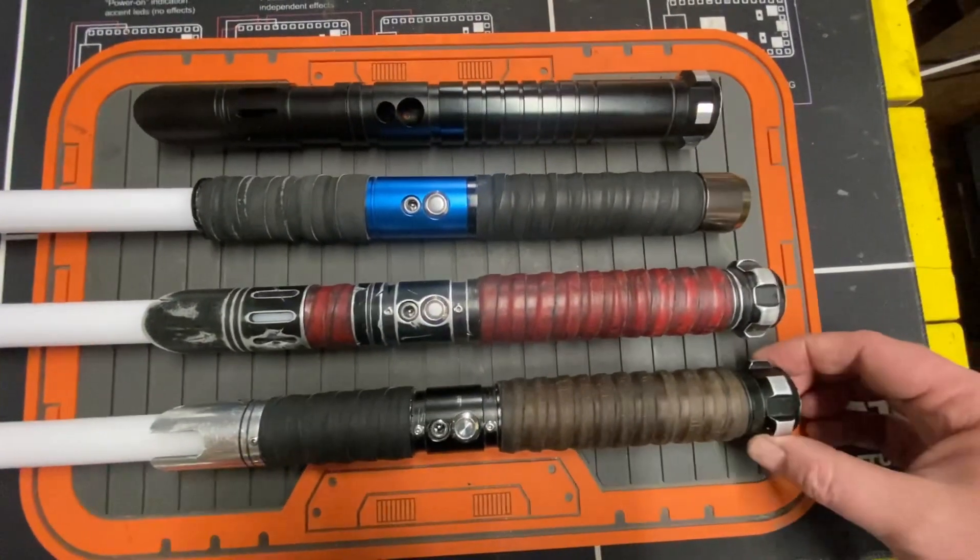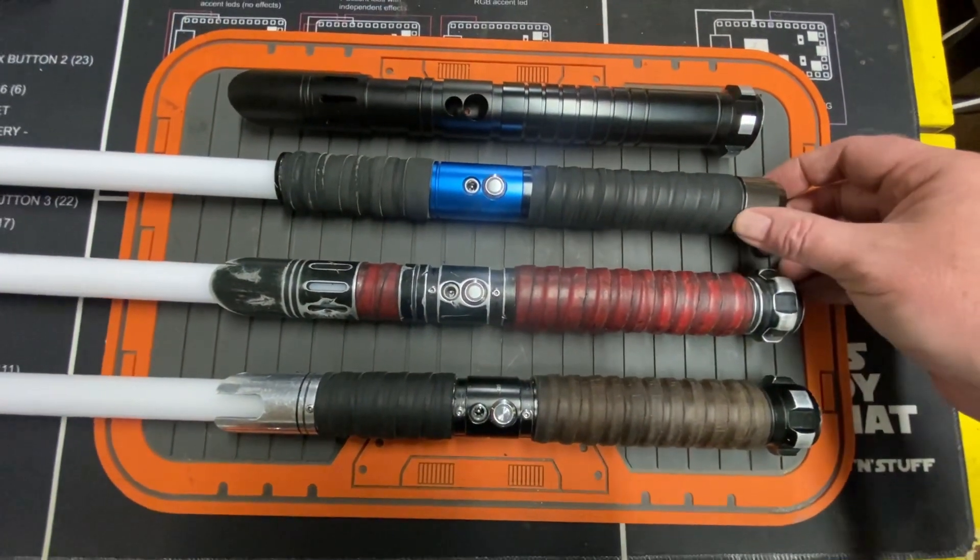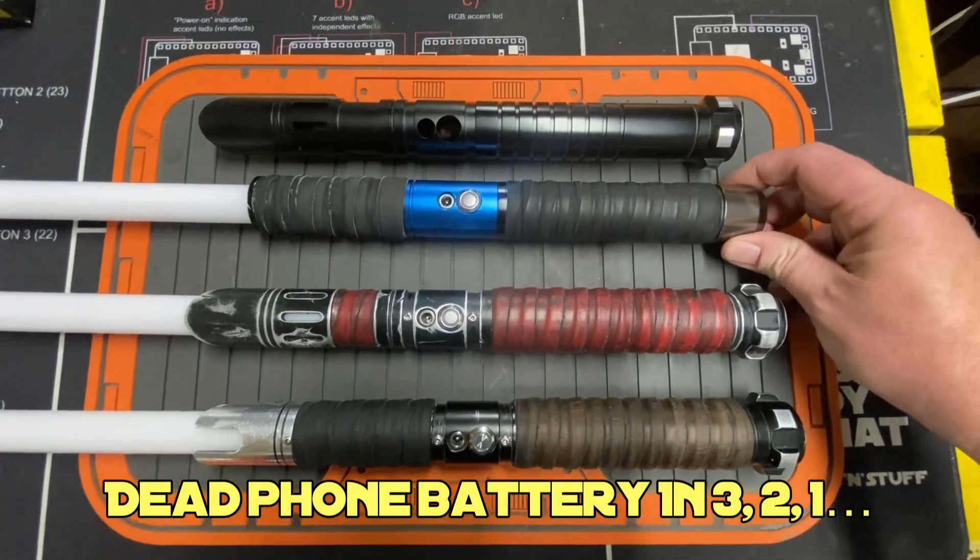Anyway, I love these things. I've seen them catch so much heck on forums and groups and stuff, and I don't care — I love the crap out of them.